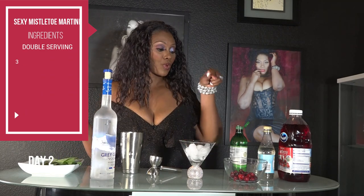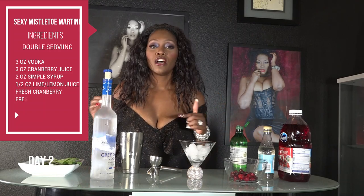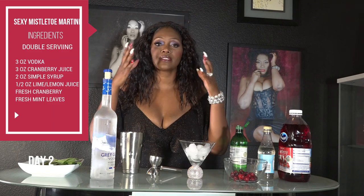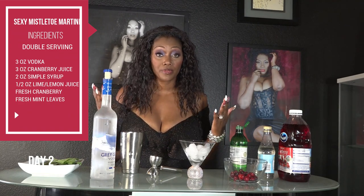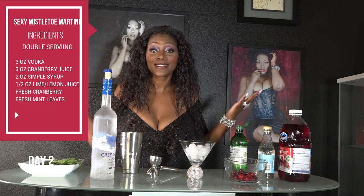Here are the ingredients to my Sexy Mistletoe. I use vodka, fresh mint leaves, fresh cranberries, cranberry juice, simple syrup, and lemon juice. Now let me explain — these ingredients are not for a normal single serving; this is actually for a double serving. If you're fans of mine, you know I'm a big tequila drinker and I don't do single shots — I do doubles and triples. Everything is big for me! Alright, let's get started.